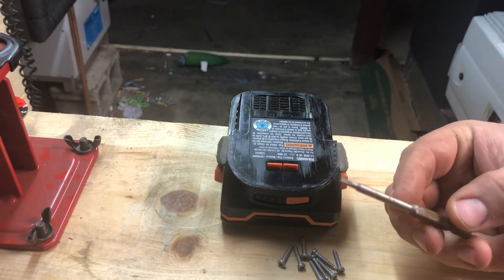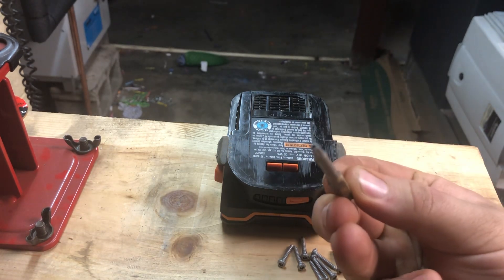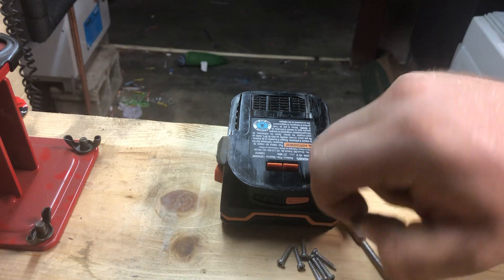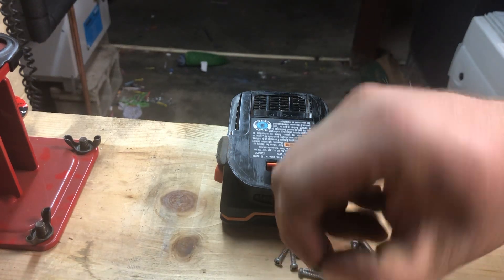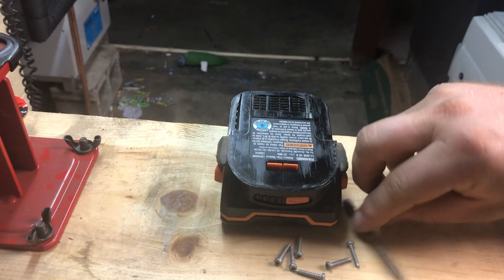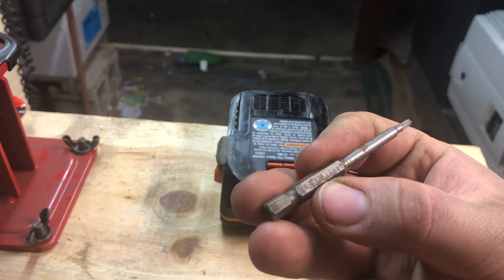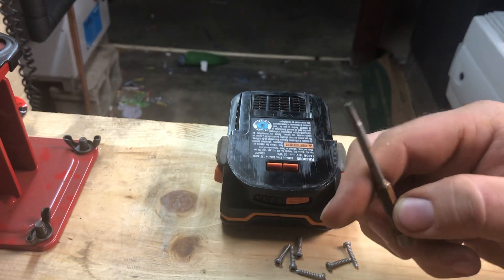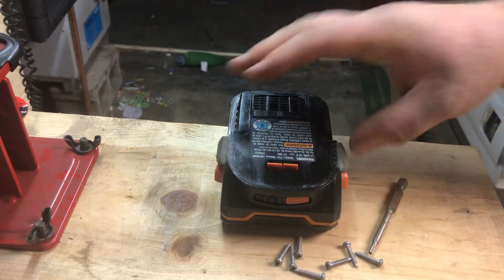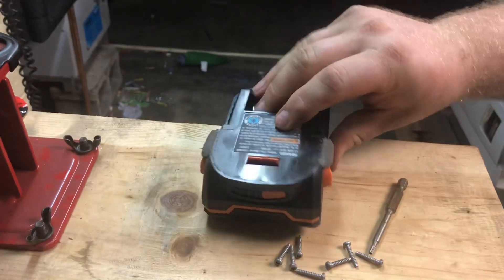To open it, you need a T10 Torx security bit — you can see the hole in the center of the screw. The tool is stamped 'VT10' and 'CR' for the material type. There are eight of these screws total, four on each side. Once they come out, the top comes off.